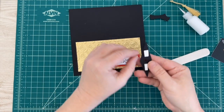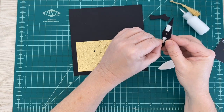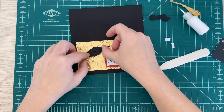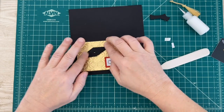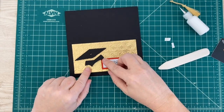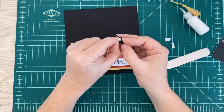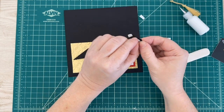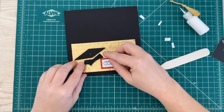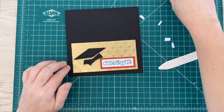I already went ahead and put some dimensionals on the back so I want this to stick up a little bit. We'll align that up here, and this piece goes under it just like that. Let's take these off and apply that right underneath there, then push that down.